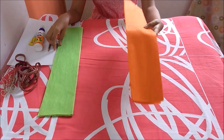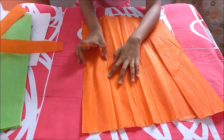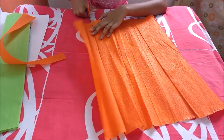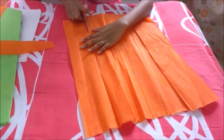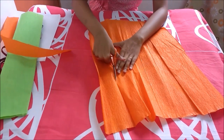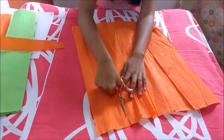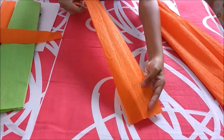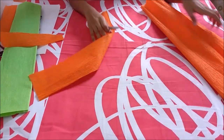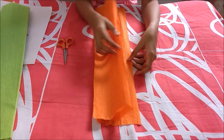First we will be making our flowers. We will be taking orange crepe paper and scissors and cutting it into strips which are wide enough. We will be needing such strips, and I will be cutting more from the remaining paper. These are the ones that I have already cut out.